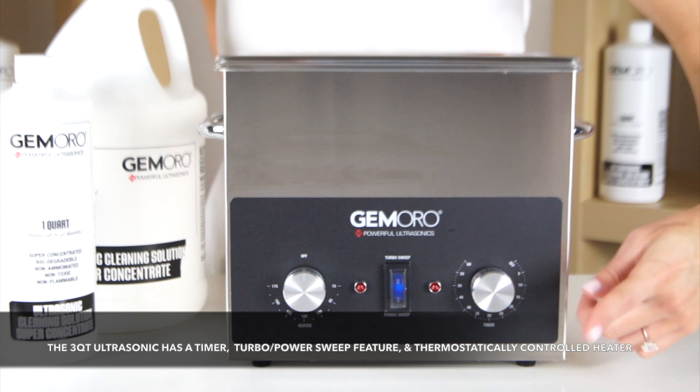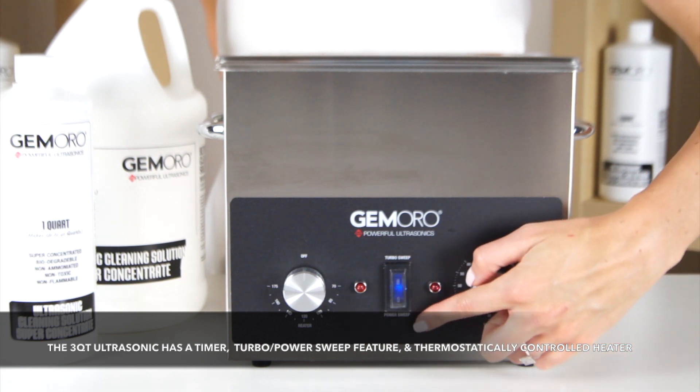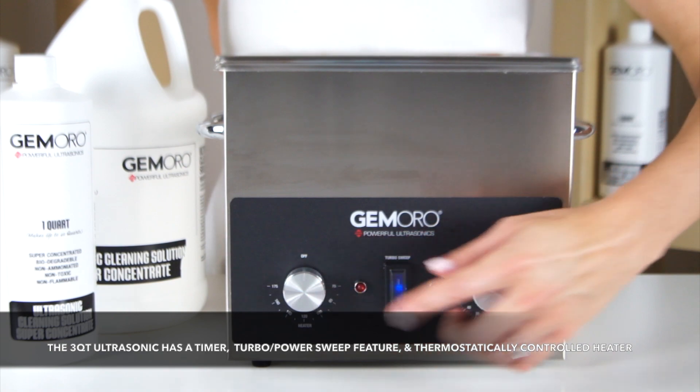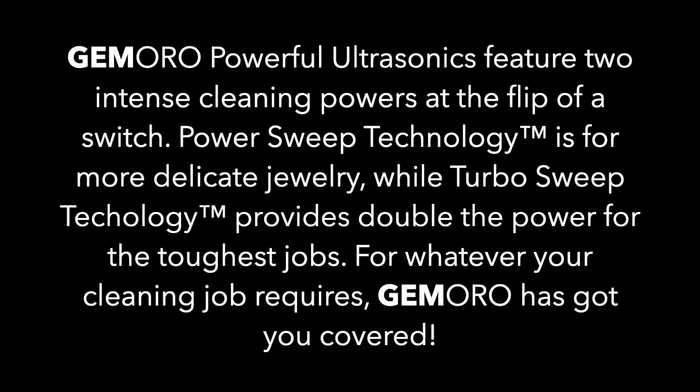The Ultrasonic has a timer feature, two cleaning methods, and a heating option. Jamoro's powerful Ultrasonics feature two intense cleaning powers at the flip of a switch: Power Sweep Technology for more delicate jewelry, and Turbo Sweep Technology, which provides double the power for the toughest jobs.